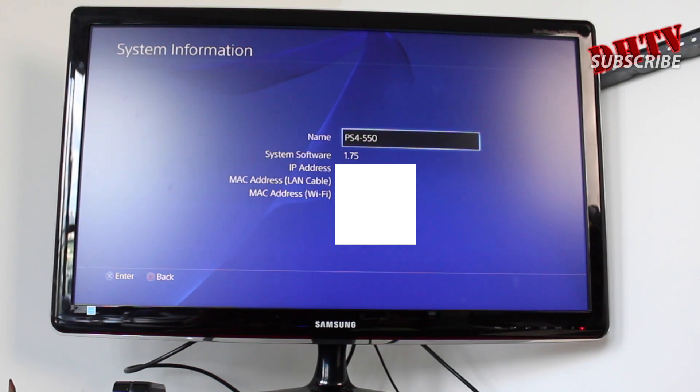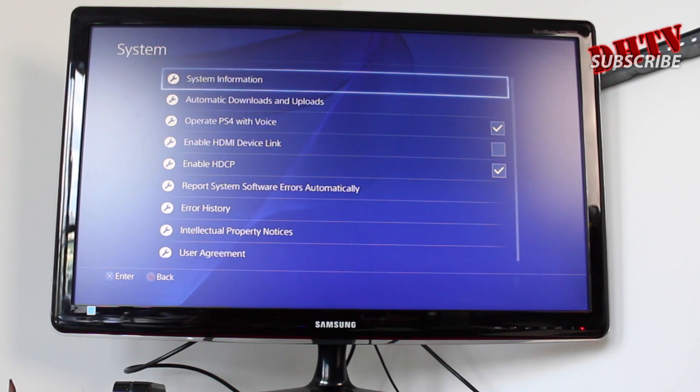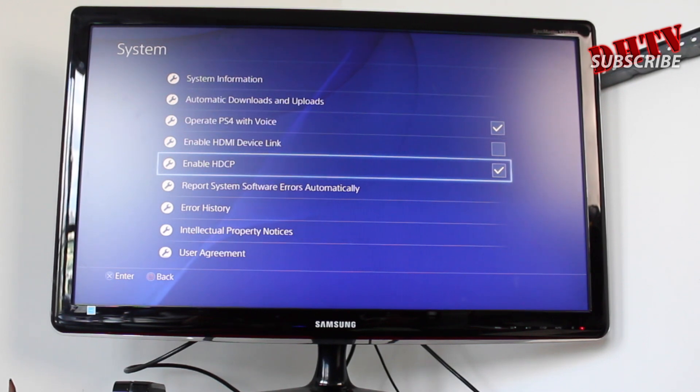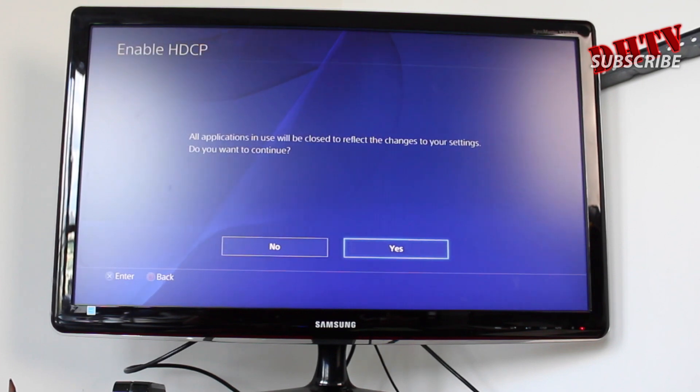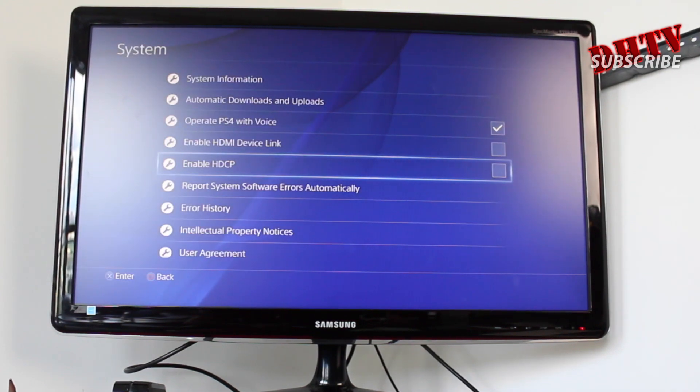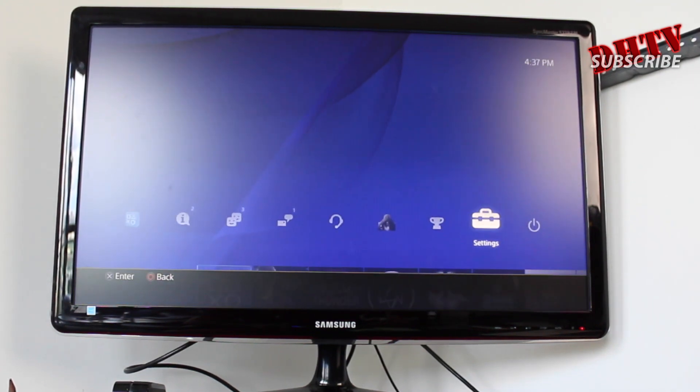You can see here I'm at 1.75, so you can check that right here. If you are updated, great, you can move forward. If not, you want to go ahead and update. Next, again from this same section, you want to go to where it says enable HDCP, and we want to disable that because that's what's stopping us from being able to record with the Elgato Game Capture HD. Basically it says all applications in use will be closed, and we'll go ahead and say yes. And we're pretty much done with the PlayStation side of this.